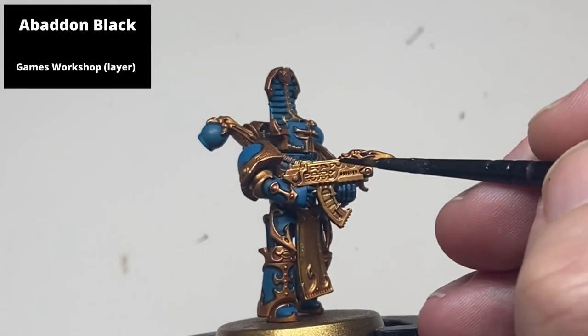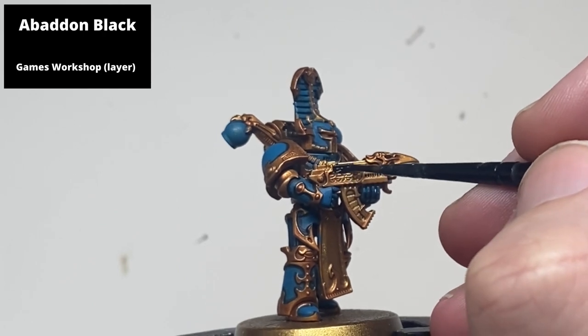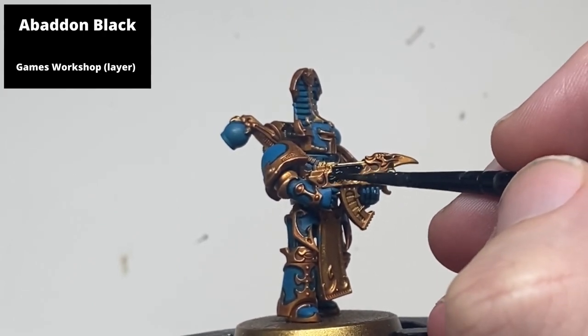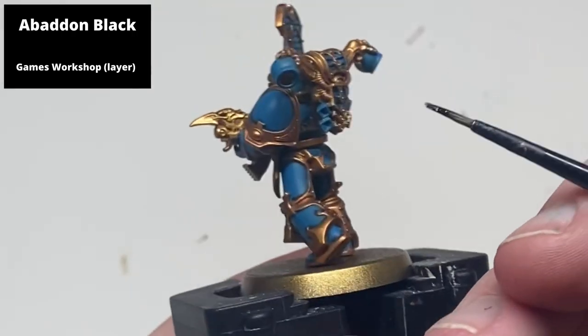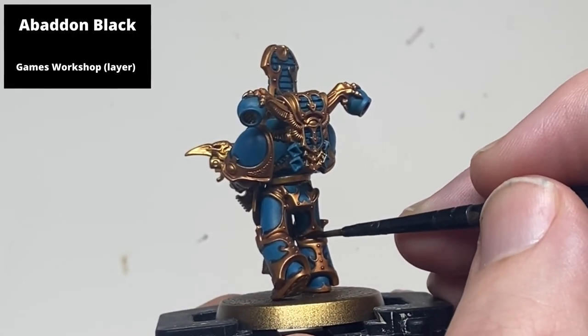Paint all areas to be black with Abaddon Black — this includes the gun casing and the ribbing between the joints of the power armor. To save time you could probably do this with the Black Templar from the previous step, but it would likely require two or three coats to give an even finish.